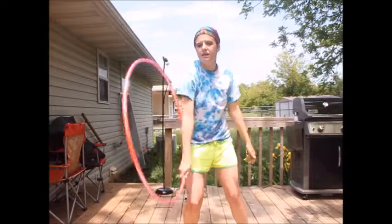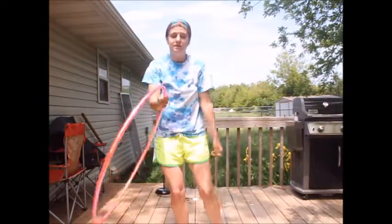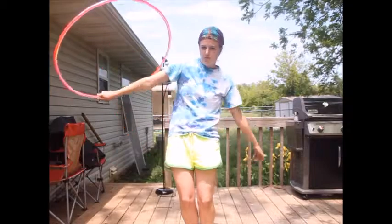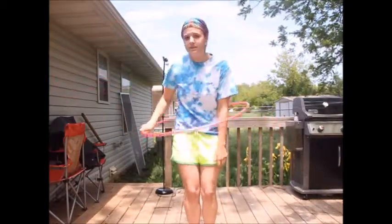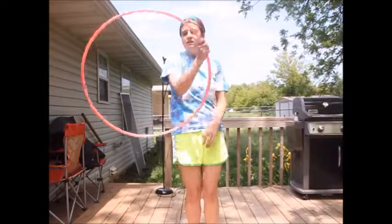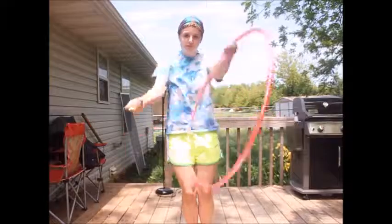I had to practice that a lot to be able to get it to go that smoothly. A nice finish with these folds that I really love is when you take it around and you're going over on your dominant arm — the hoop is sitting here. It's a perfect place to be able to take that hoop in and out and do some cool isolation tricks and some spinny stuff. I really hope that helps with your folds. Thank you.